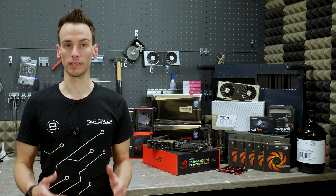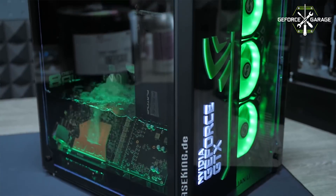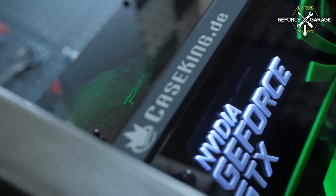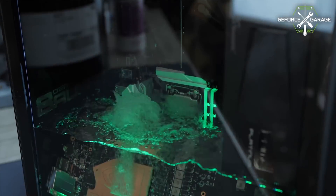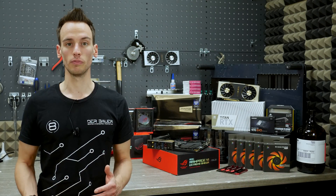Last year we already built a submerged system called Aqua Exolare and it was using 3M Novec 7100. It's a special technical fluid which has an extremely low boiling point of 61 degrees Celsius. It's not water, it's also not oil, and it's also not electrically conductive — and that's how the system can work.